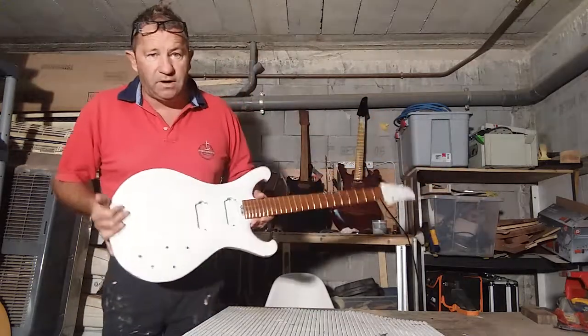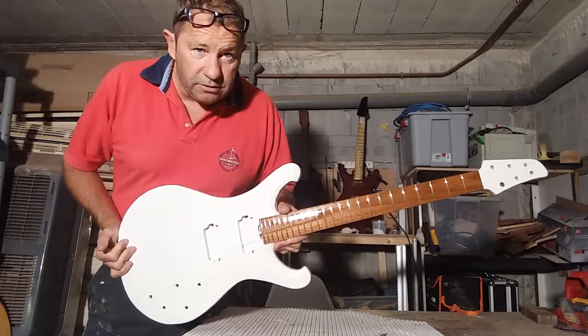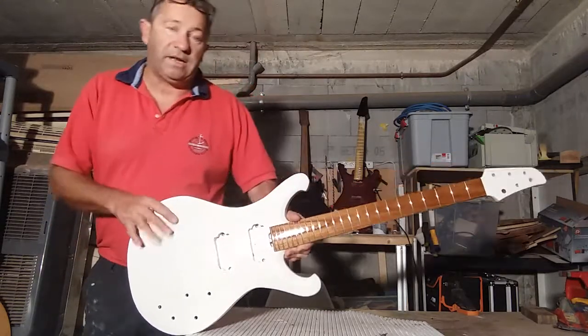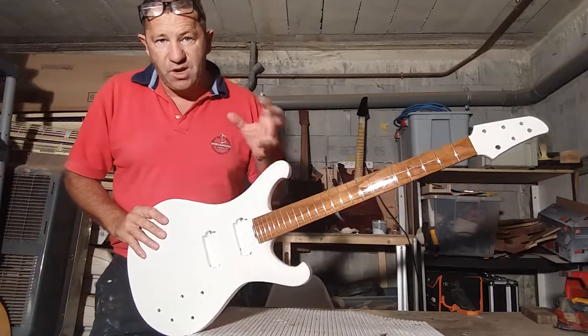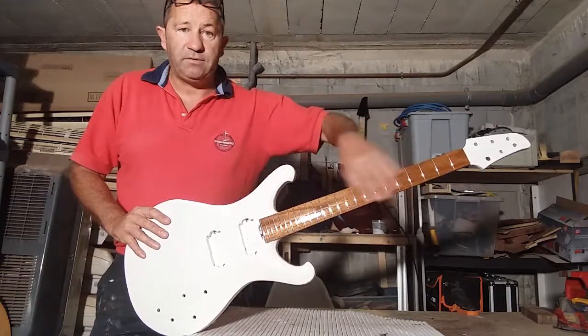I've put a coat of lacquer on the front - you can see it there, it looks quite nice. This is a teak fingerboard. You have to lacquer teak; if you don't, it goes grey and opens up and looks horrendous.